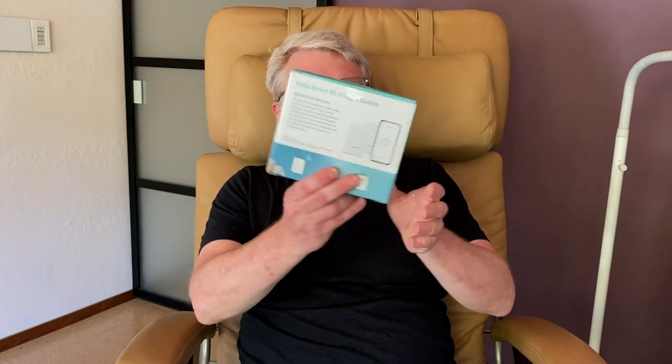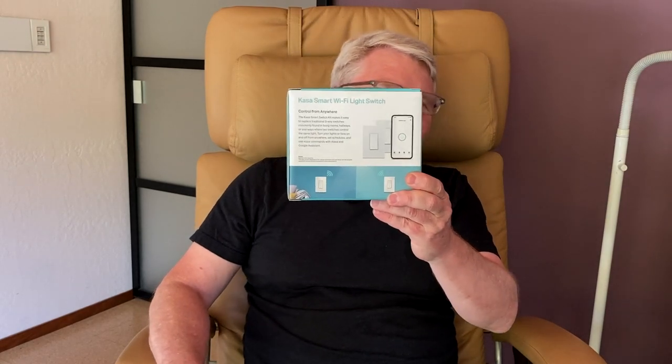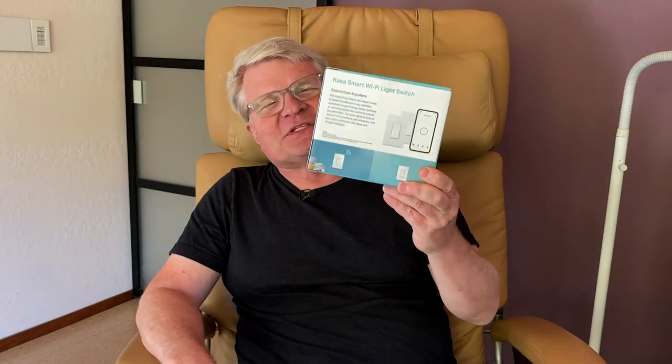This is the first time I bought something for the channel I don't personally need. I picked up a pair of TP-Link Casa brand three-way smart switches, partly because I love you all so much and money's no object, and partly because I started to become obsessed with this technology the same way I did with electric blanket controllers a couple years ago — and that turned out to be a pretty good video.